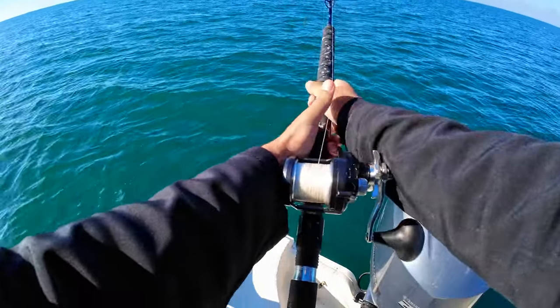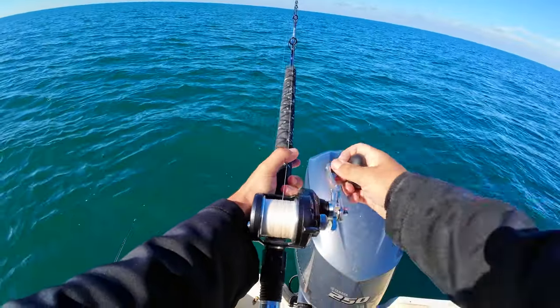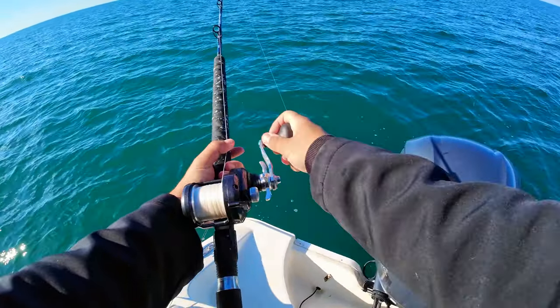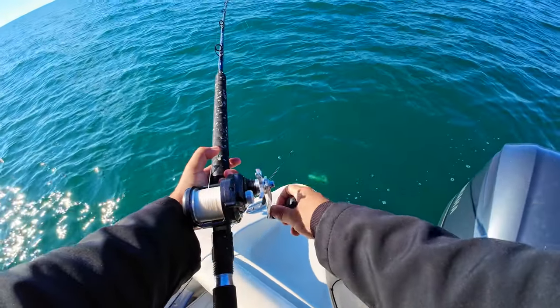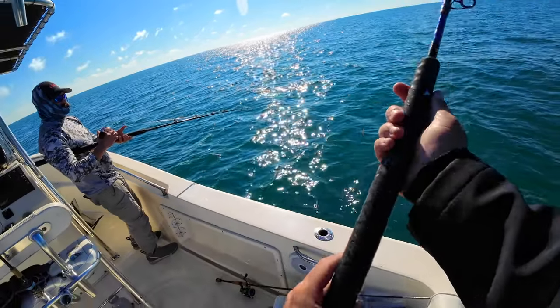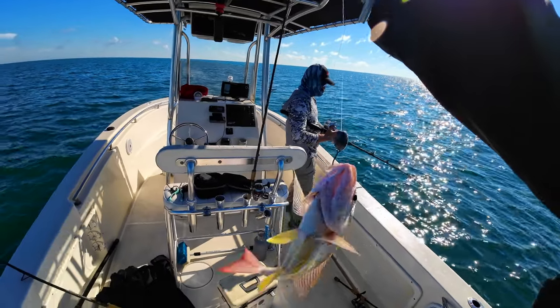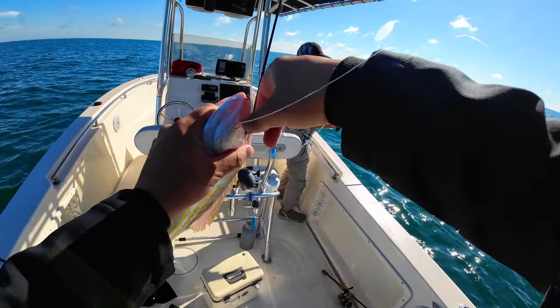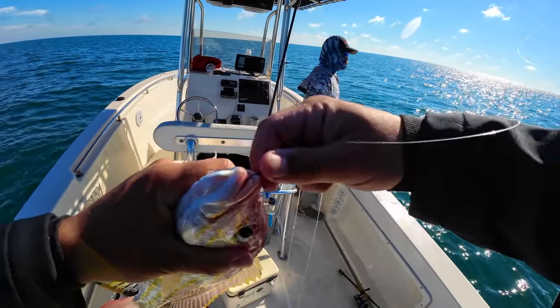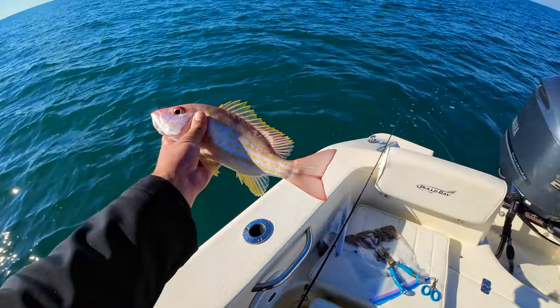I'm on but he ain't fighting like a big fish, if you know what I mean. It's a lane — there's a lot of lanes down there, dude. A nice lane too — another lane, guys. I mean we're seeing a good amount of them but we're kind of after mangroves. Lanes taste just as good if not exactly the same.